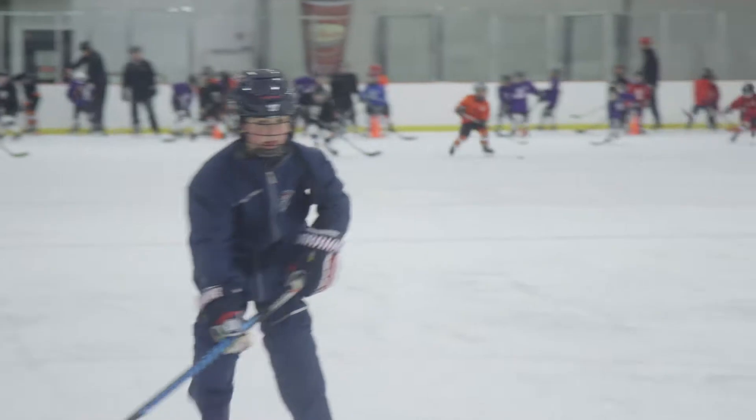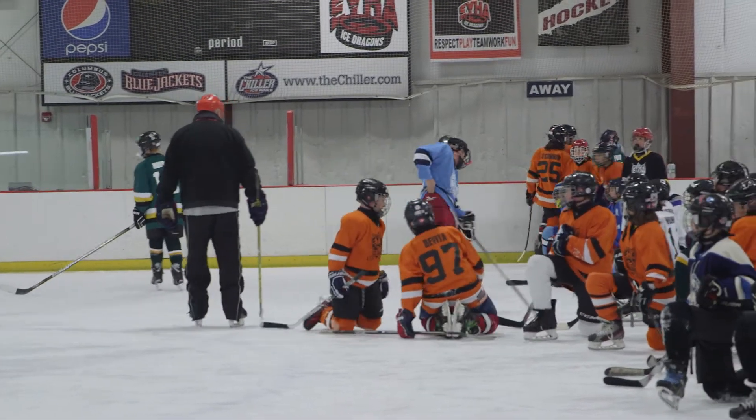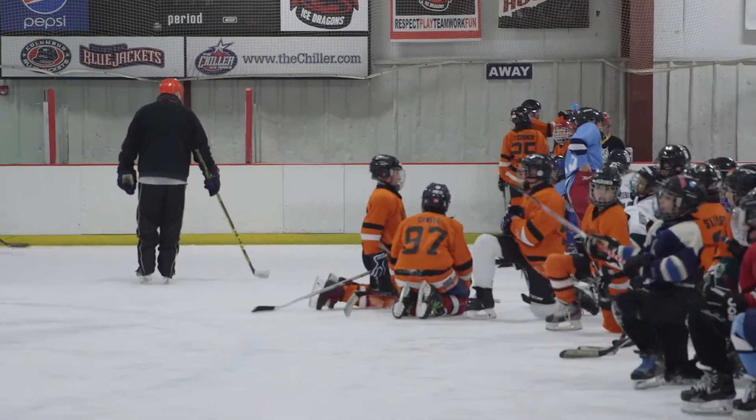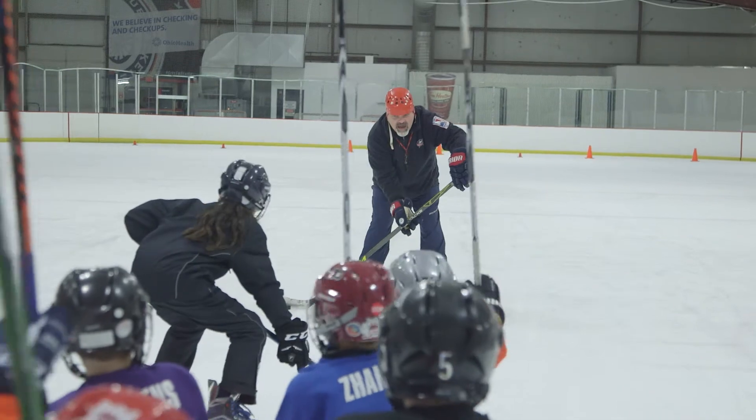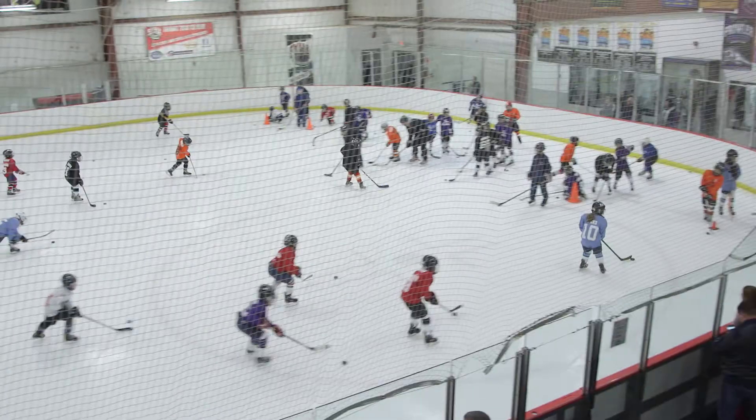Full gear is required for these classes, and we can walk you through what is needed and where to find it. Hockey classes are broken into smaller groups and divided into different stations on the ice. Each station teaches different hockey skills. Our main focus is to have fun while gaining confidence and skill.